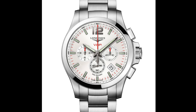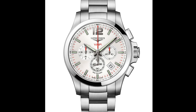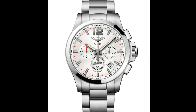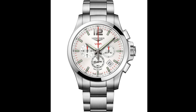The watch comes in a three-hand version and a chronograph version. The chronograph version is available in 42mm and 44mm sizes, whereas the three-hand is available in 41mm and 43mm versions. Though I would have liked to see a smaller option, I do think it's nice that they offer two sizes.